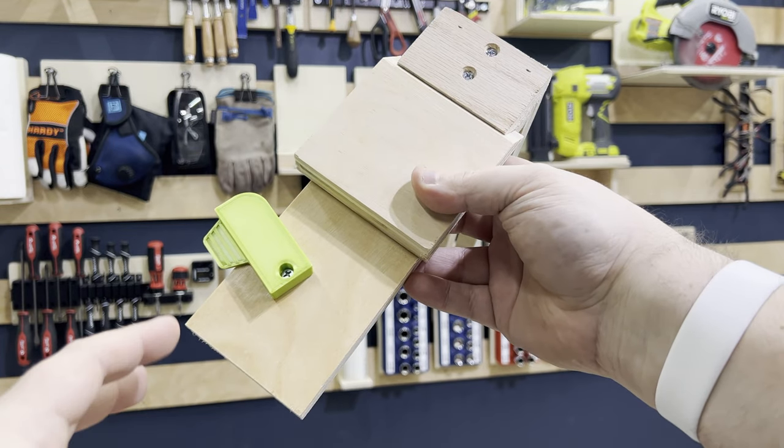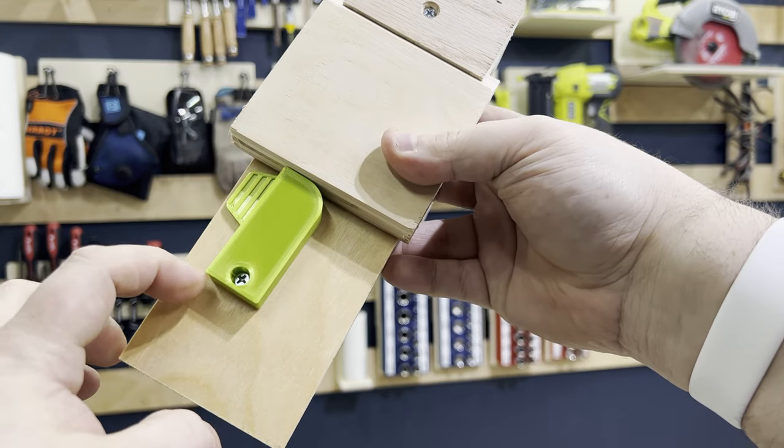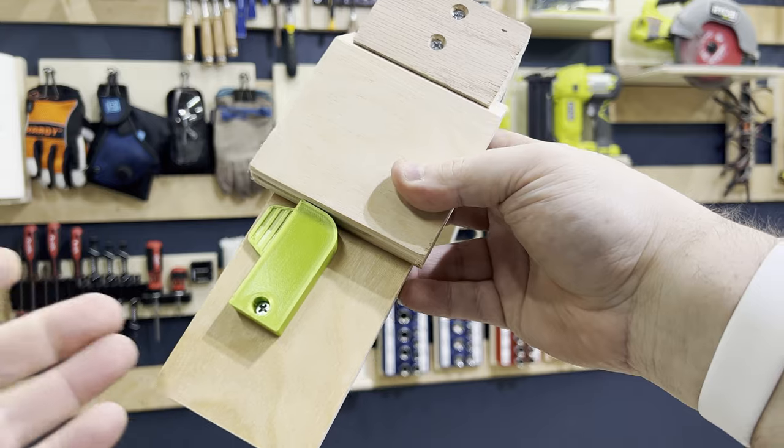If you saw my previous video about my swiveling cleat lock, you know that it requires two and a quarter inches beneath the cleat on your tool holder for it to work. Well, what happens if your tool holder is smaller than that?